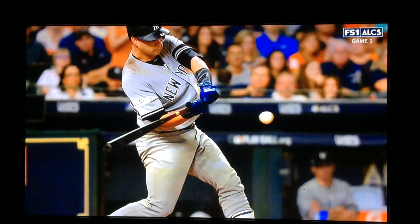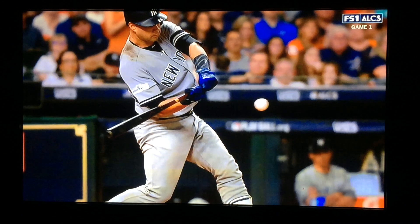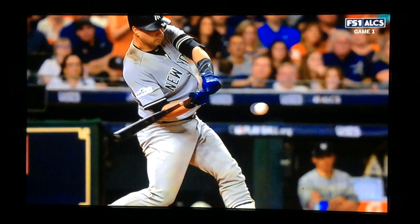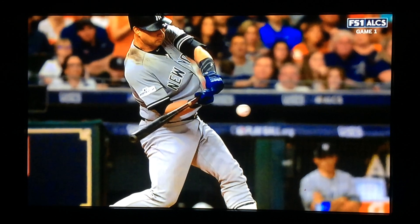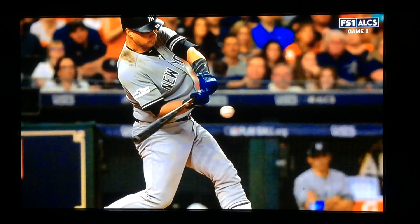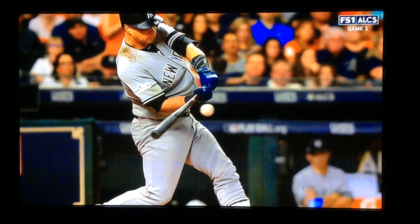Bottom hand is still pulling to the baseball. Front knee is getting firmer, getting straighter, strong. Rotating and hitting against a firm front knee, a firm front leg, against a firm front side. Bottom hand to the baseball.